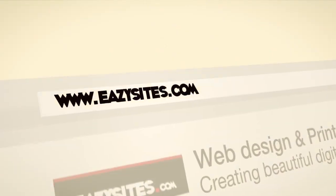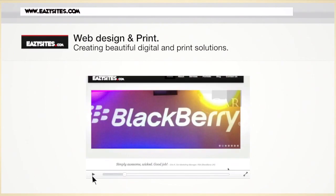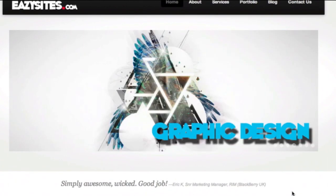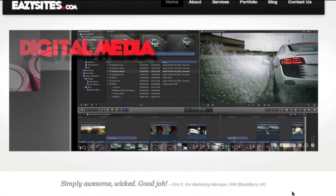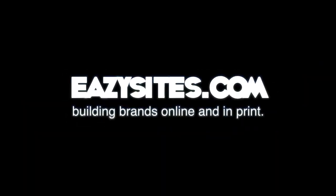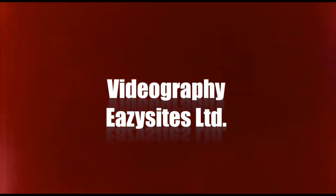This video is sponsored by EazySites.com — creating beautiful digital and print solutions. If you're looking for web design, graphic design, digital media, social network marketing, or print, then EazySites.com: building brands online and in print.